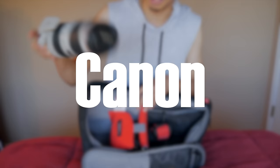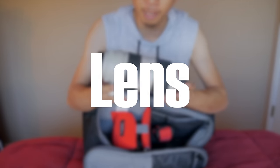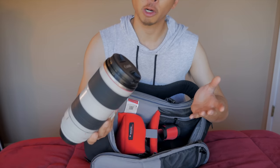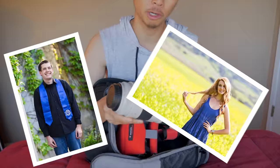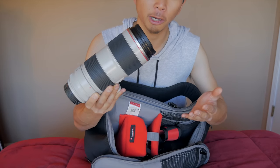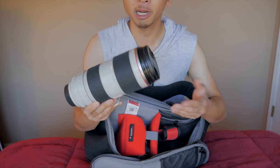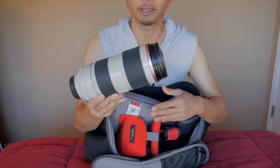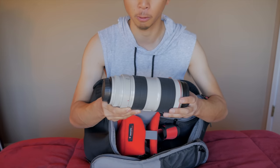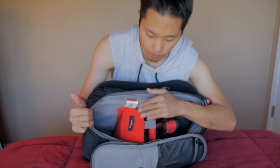On the bottom, I have my Canon 70-200mm f2.8 lens. This is a really great all-around lens — it's great for portraits, sports, and concerts. However, it's really expensive at about $2,000. If you're looking for a telephoto lens that's a little bit cheaper, check out the Tamron version, which is also in the description below. It's really fast and really sharp, but since it's so gigantic, it took up my whole bottom compartment.